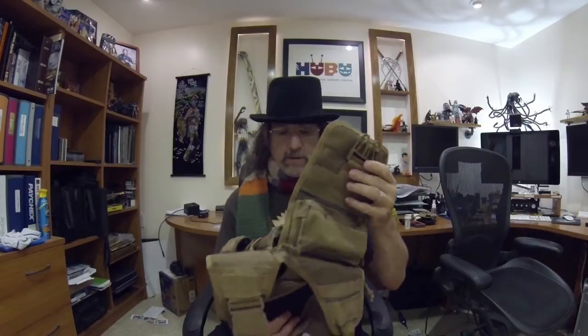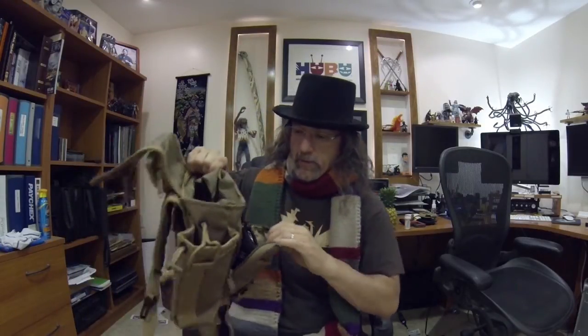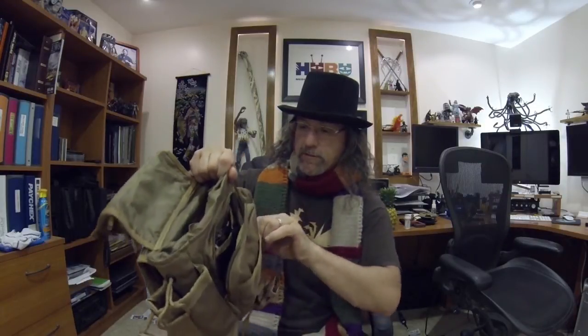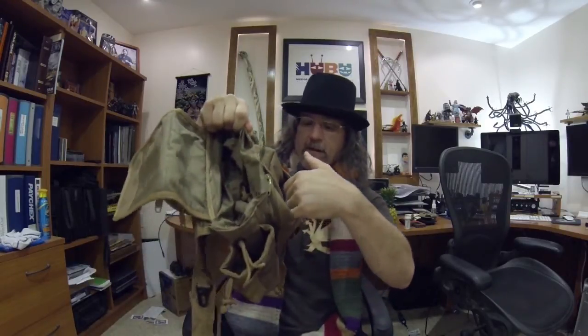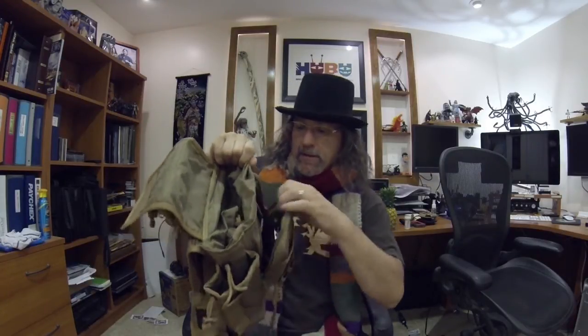Before we close that up, let me show you the inside pocket — it's a fairly large zipper pocket with two zippers on each side to make it easy. There's also a little pocket in the front of that where you can throw pens, business cards, whatever you like.